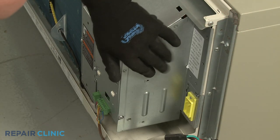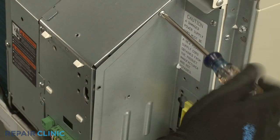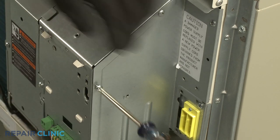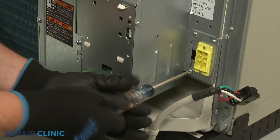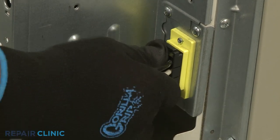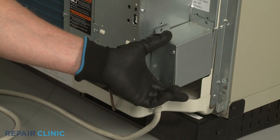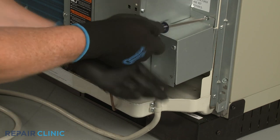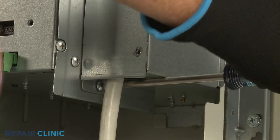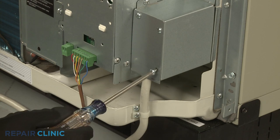Realign the side access cover and thread the screws to secure. Reconnect the power cord wire connector, then reposition the junction box and rethread the screws. Rethread the lower right screw to fully secure the cover.